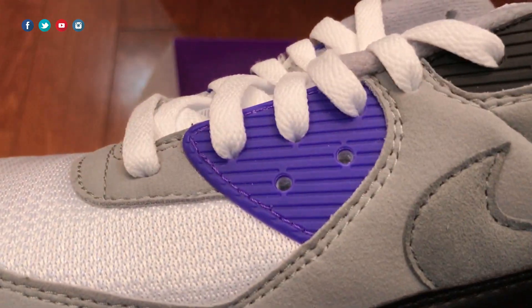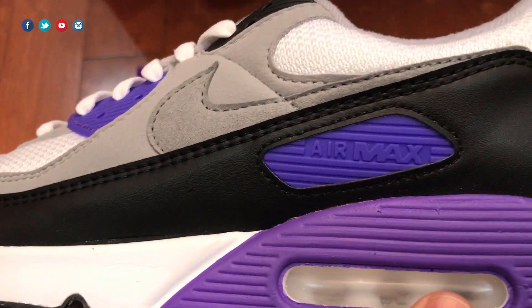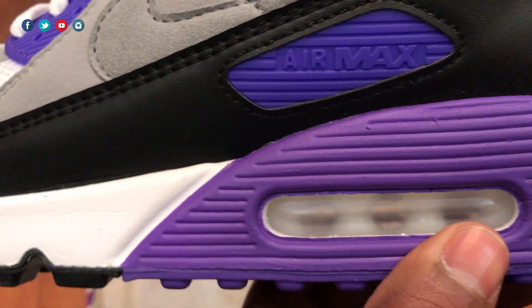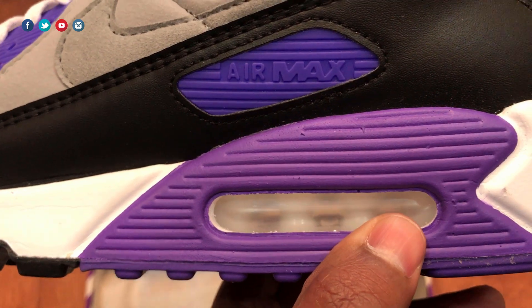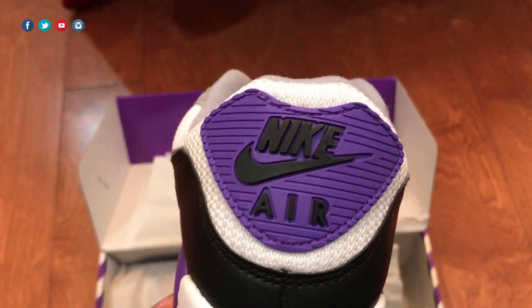One thing I did notice is these plastic pieces are colored a little bit differently. As you can see, this one almost looks like a blue, and then this one is more of a purple down here by the airbag. The airbag also looks kind of cloudy — I didn't notice that before. So yeah Nike, the airbag is looking like it's actually from 1990.